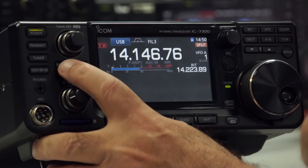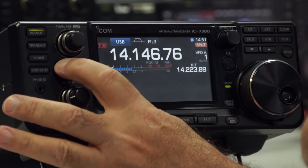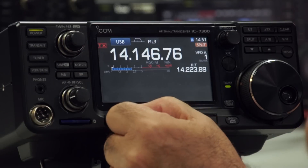Preamp 1, Preamp 2, no preamps — and if you press and hold it, you get the attenuator. They're all fixed sizes.